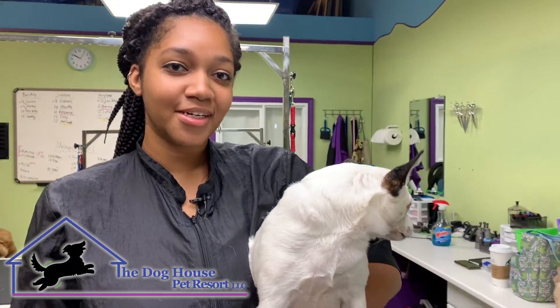Hi, I'm Crystal with the Doghouse Pet Resort and this is Pico, and I'm going to show you how to cut her nails.